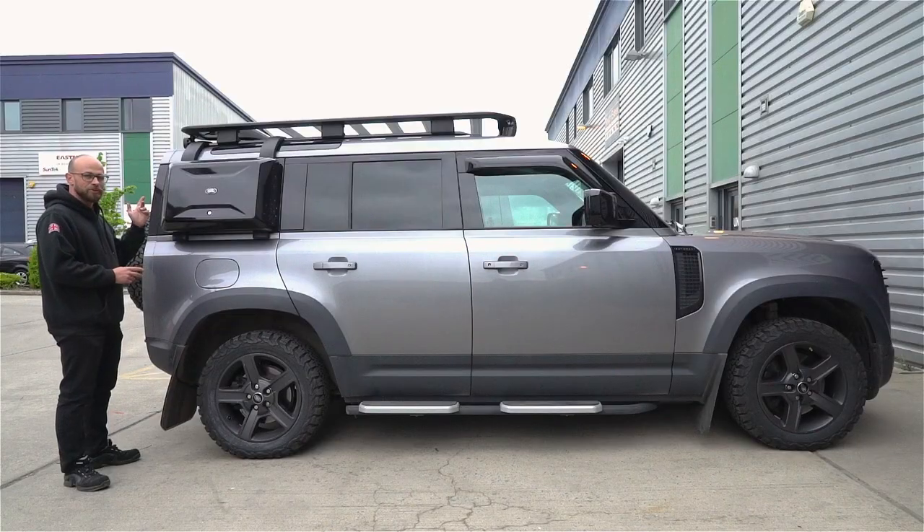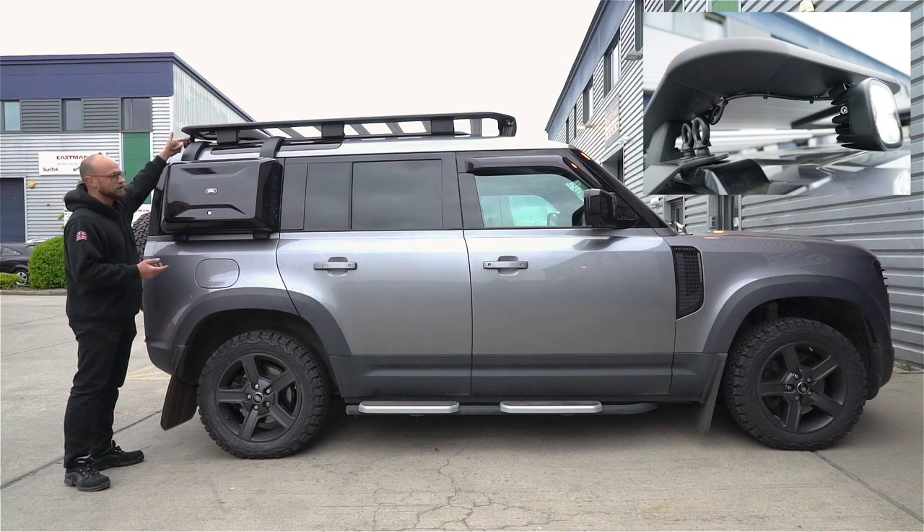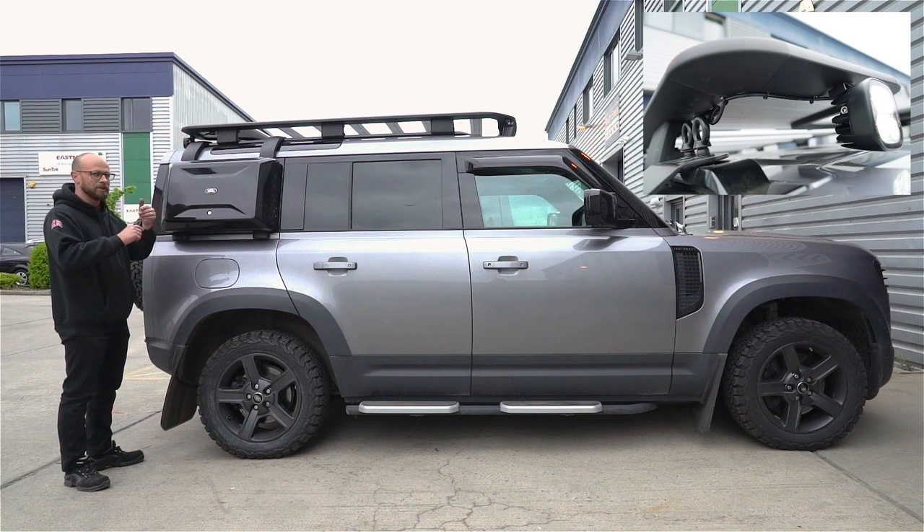So you've got your lamp installed on the roof rack — the next thing you're going to want to do is run your cable. Now, particularly on OEM roof racks there are no holes or anything for cables, so what I've had to do in this instance is just make my own, so that I can put some cable ties around there and neaten up the cable.